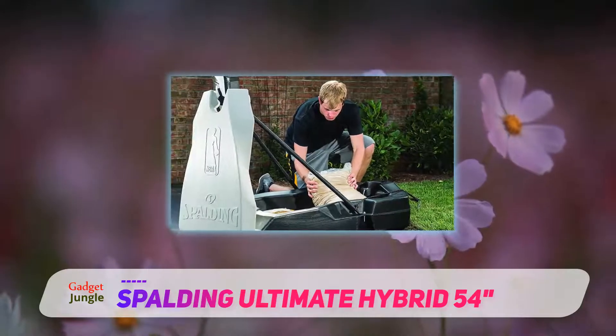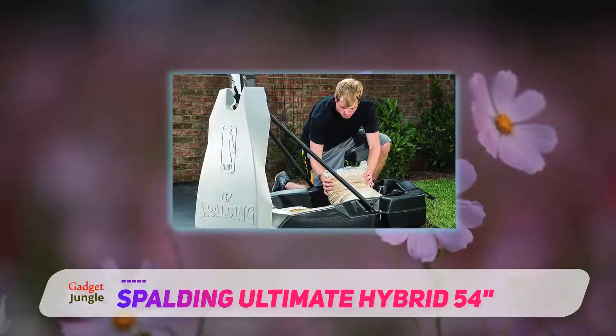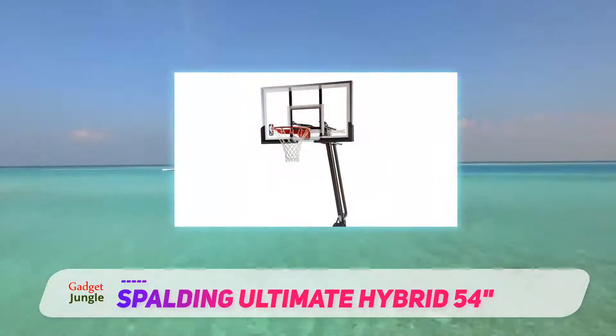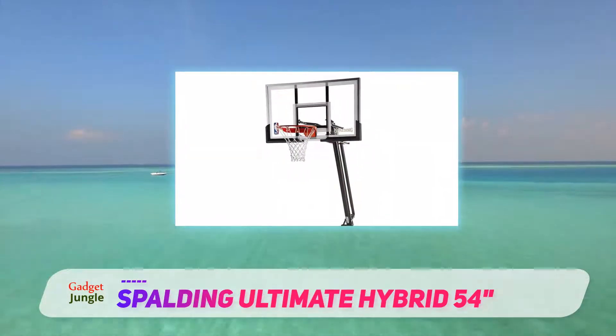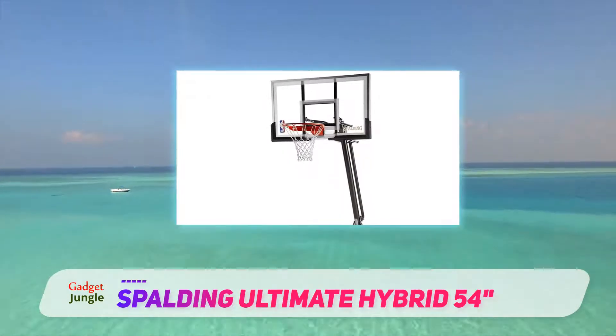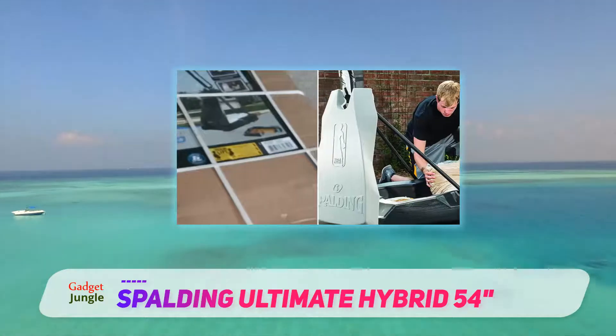The Spalding NBA Hybrid system features a three-piece support pole, which makes it quite sturdy and durable. When filling its base, you should fill one half with water and the other half with sand. It can hold up to 19 gallons of water and 200 pounds of sand or gravel, and also features a removable lid for easy storage access.